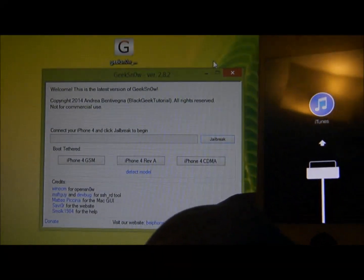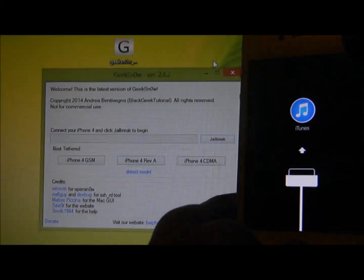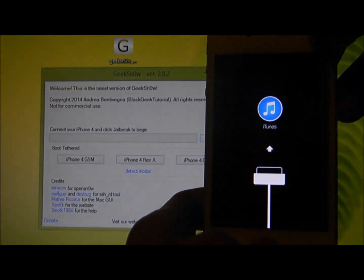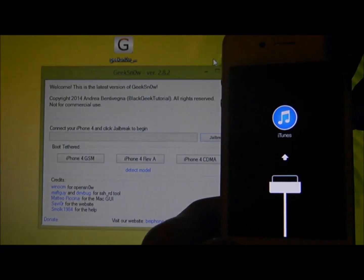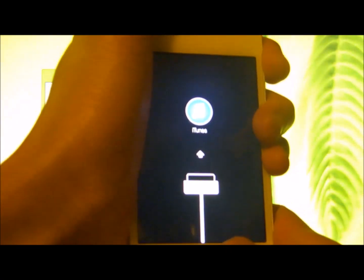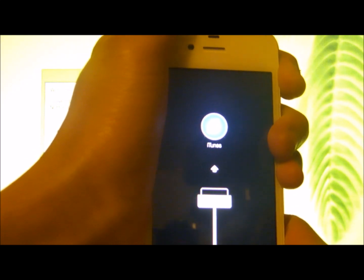It will want you to put your iPhone device into DFU mode. To do so, hold the power button and the home button for 10 seconds. After 10 seconds, let go of the power button, but continue to hold the home button.